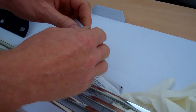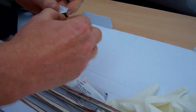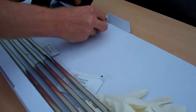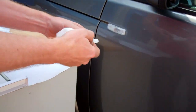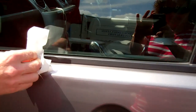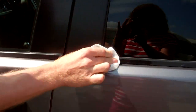So the first thing you need to do is open one of these cleaning sachets. If we open this up — you get two so you can do both sides. It's sticking on the front face, not the top face, the front face. So we just clean it along there, and that will just get rid of all the grease and oils.